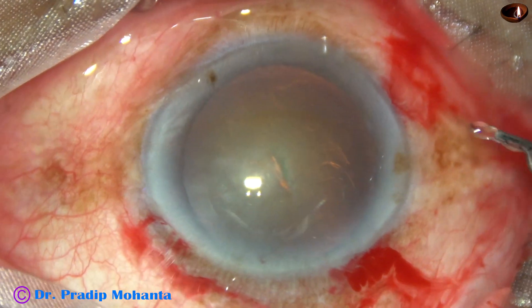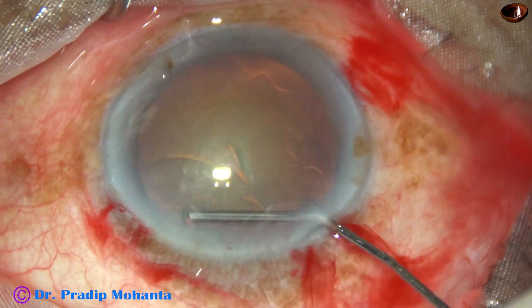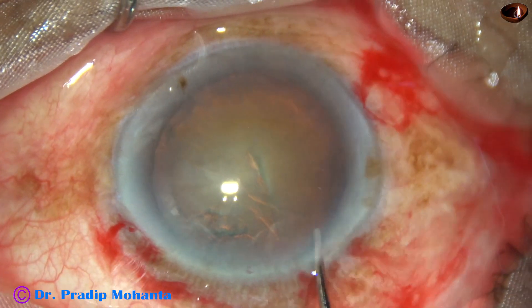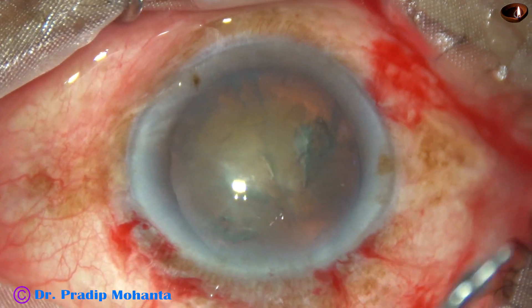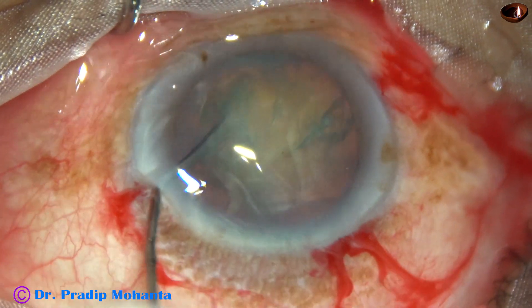And now hydrodissection — 27-gauge cannula with BSS. The fluid wave is passed under the anterior capsular rim, goes to the opposite equator, the nucleus is depressed, and the fluid wave comes anteriorly along the equator. The nucleus is mobilized and rotated.